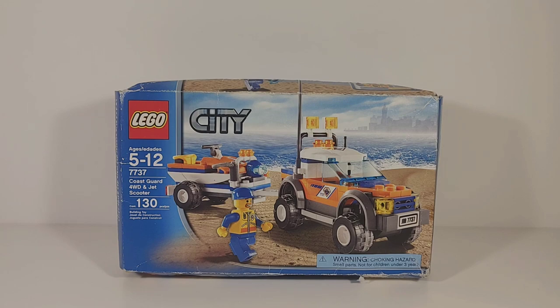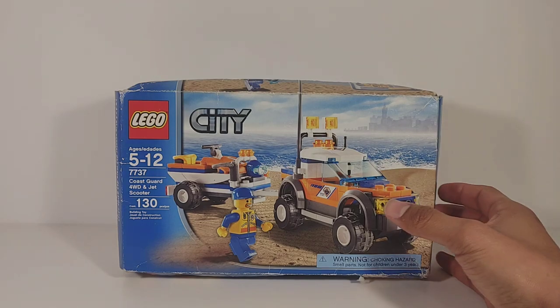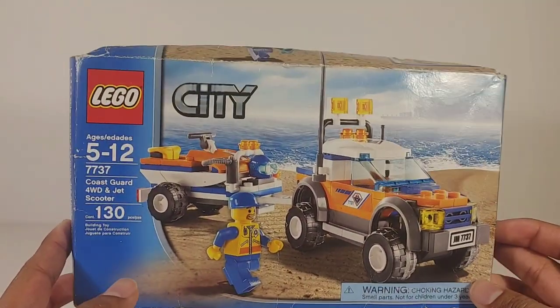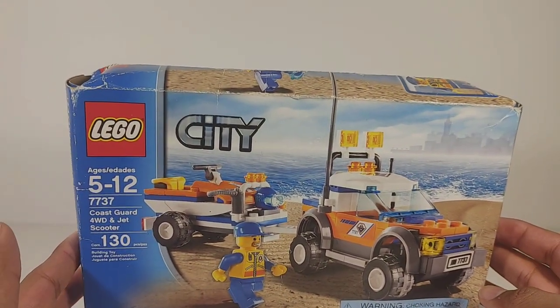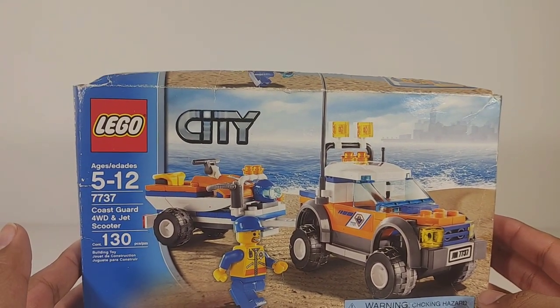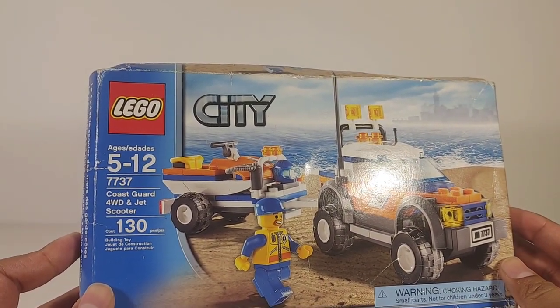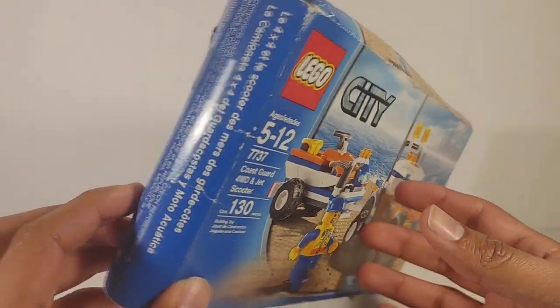Let's jump right into this box. This was a gift — I did not purchase it myself. It was from my friend; I'll go ahead and put him in the description below. His name is George and he also does LEGO reviews.